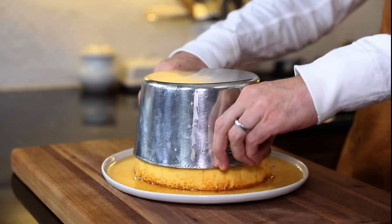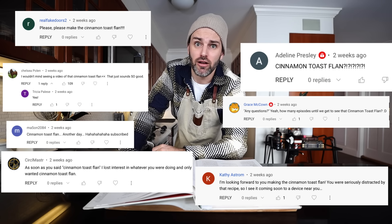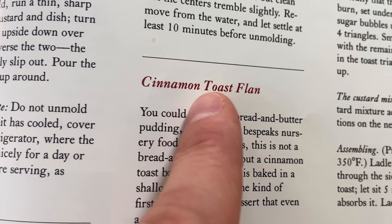But I had plans. I stuck to them, made the crème caramel — it turned out great, no regrets. But I'm still standing here thinking about the cinnamon toast flan. I was just going to move on with my life until I read the comments. It was apparent I've got a lot of you thinking about the CTF. Personally, I can't stop thinking about it. I think you've convinced me — I think I've convinced myself. Something has to be done here. So without further ado, here we go.